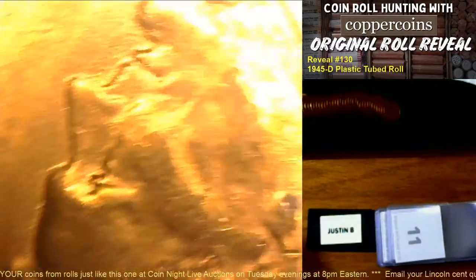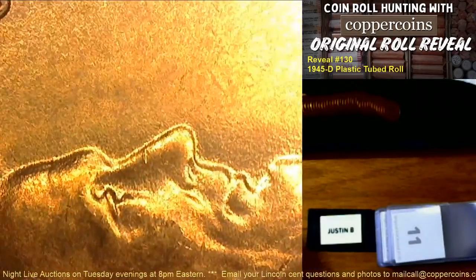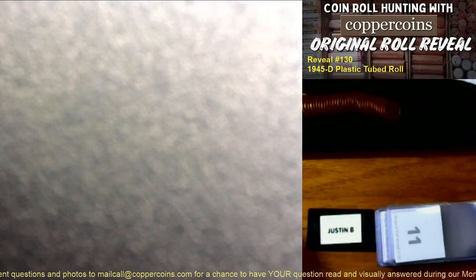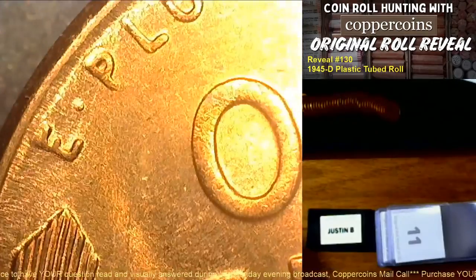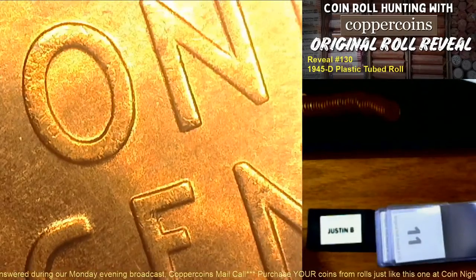Looking at this coin again — I thought maybe I was seeing something. Twirl it around a little bit and find out I'm not really looking at much of anything at all. But you have to look to know, right? Check the reverse for a double die reverse — we do not have one. Moving on.